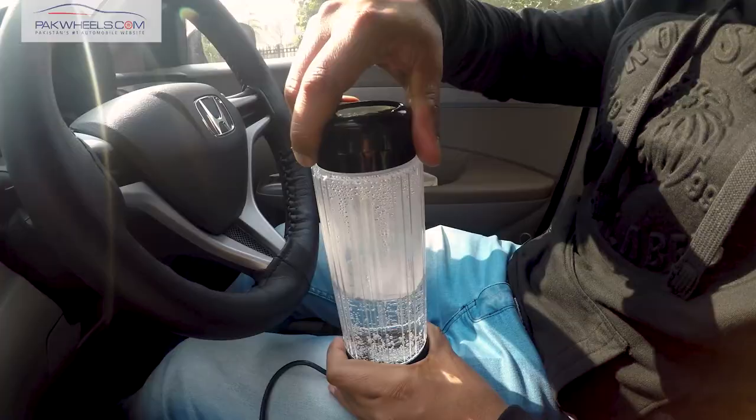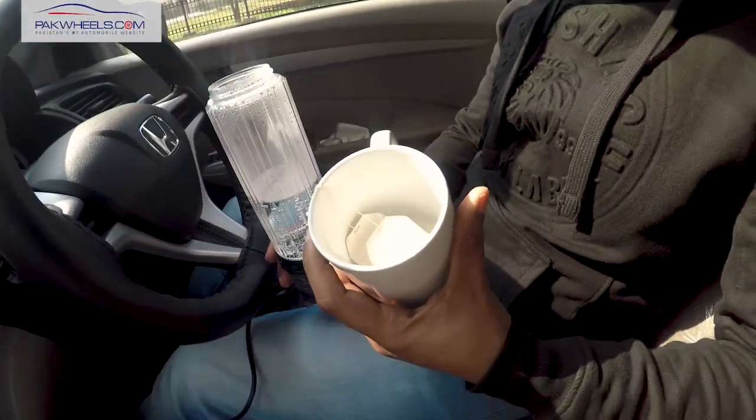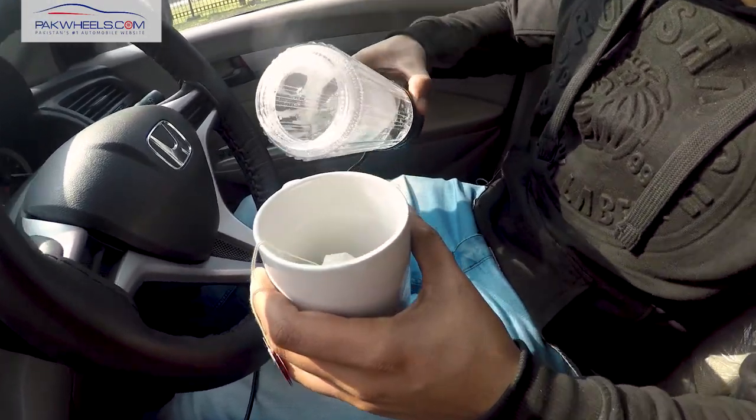Let's open it. I am sure that tea will be necessary. We will take some tea bags and a cup and make tea with it.